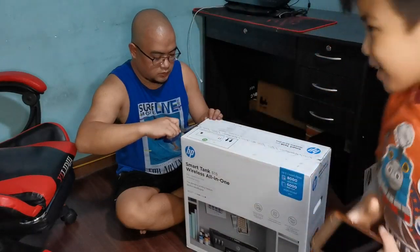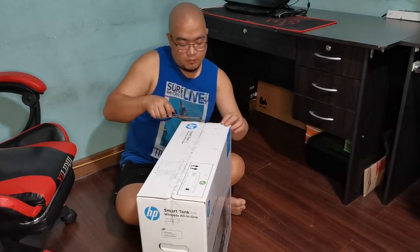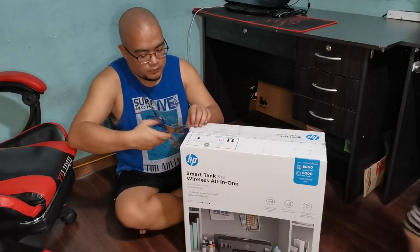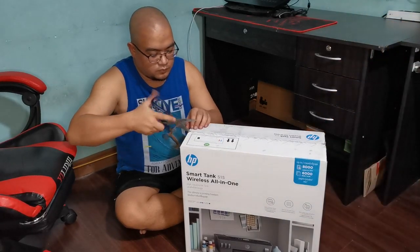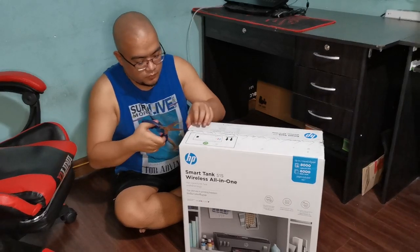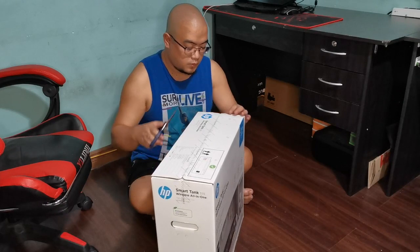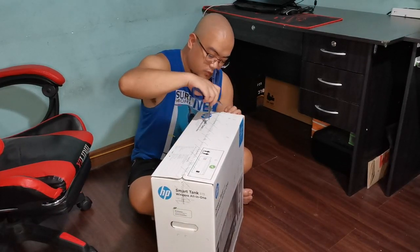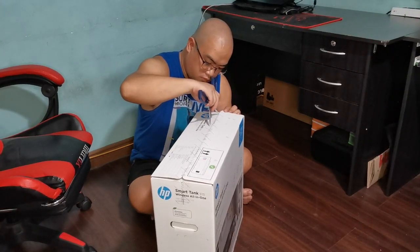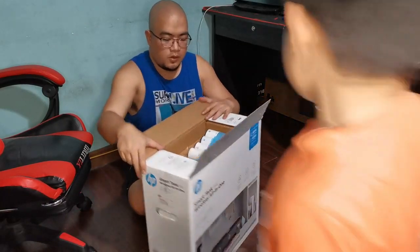While Hubby is opening the box, let me just share the claims of this HP 515 printer. It says that it is all-in-one, so it can print, scan, and copy. It has an easy-to-read and understand LCD icon. You can print using your mobile phone with the HP Smart App. And of course, it's Wi-Fi enabled, Bluetooth, USB port, and it has built-in Wi-Fi direct and wireless network.